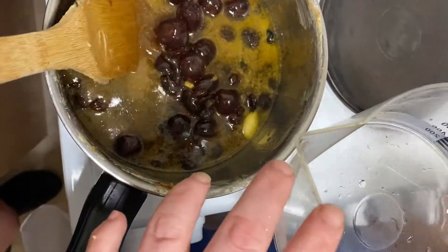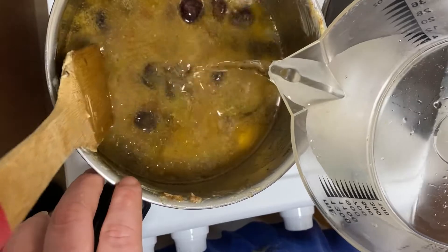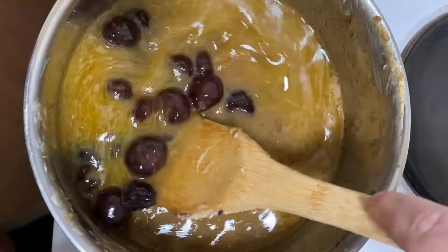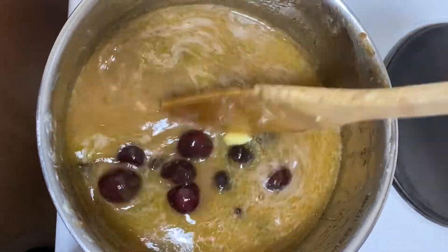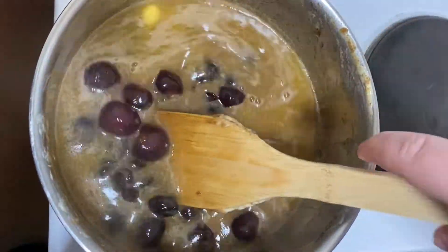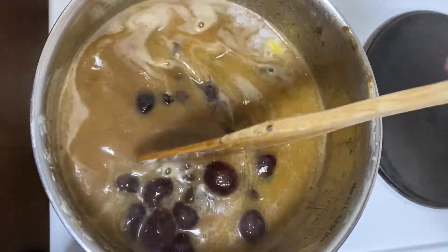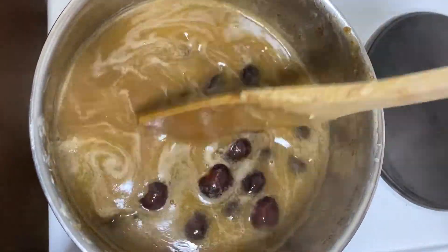Now you want to add some cold water to your pan — add about 180ml — and you just want to carefully give that a little bit of a stir into all your fruit, cherries, sugar and butter. Then you just want to keep that on a medium heat for a minute or two, so the fruit and cherries start to cook and your sugar and butter dissolve into the water and make like a syrup. Then we will take it off the heat and add it to your dry ingredients.